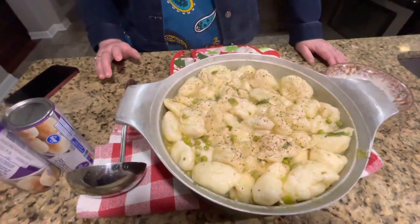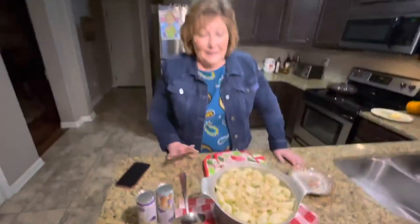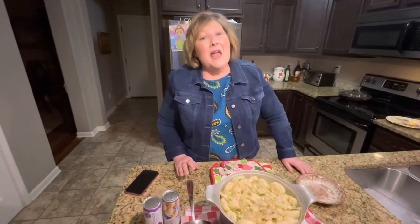Hey friends, I'm so glad you're watching. I got something really great tonight — chicken and dumplings, and everybody loves chicken and dumplings. These are the best. They are so, so good, and they're so easy.